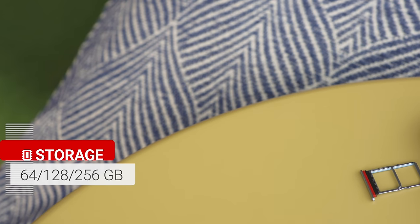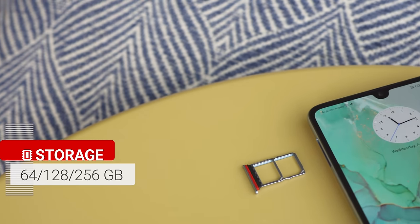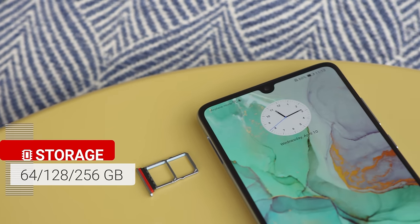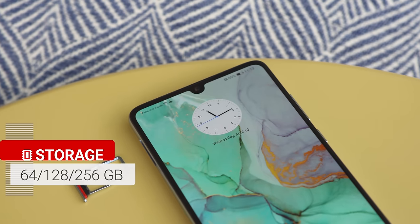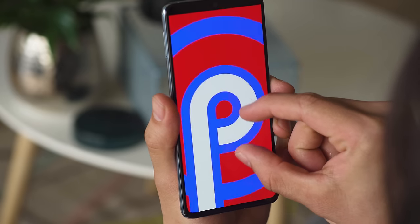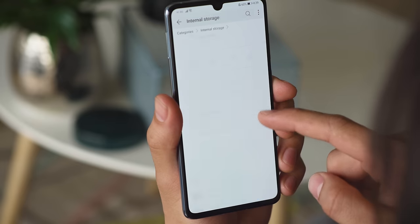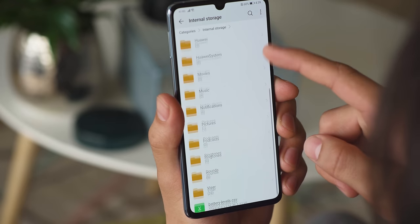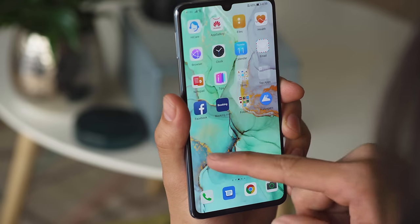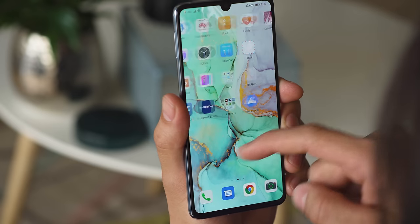Our P30 has 128GB of onboard storage, though there are options for 64GB and 256GB depending on where you buy it. It's expandable via the hybrid dual SIM slot, but you need to use one of Huawei's proprietary NM cards, which is kind of limiting. The interface of the P30 is Huawei's EMUI 9.1 over Android 9 Pie. Version 9.1 brings a new EROFS file system — files can be read faster, and operating system files take up less space. As typical of EMUI, all of your apps are kept on the home screen by default, but you can opt to use an app drawer if you want.